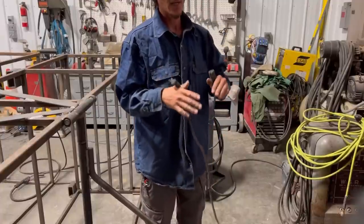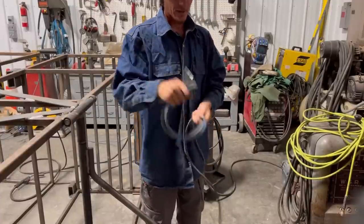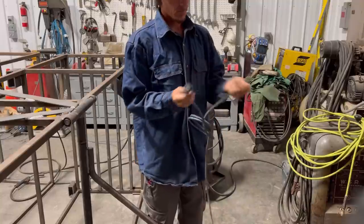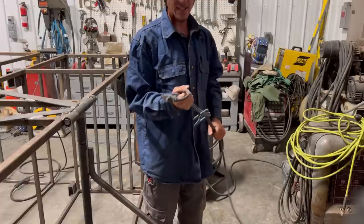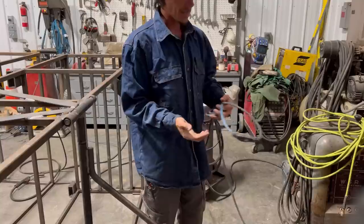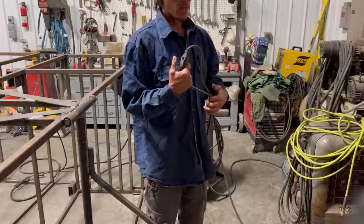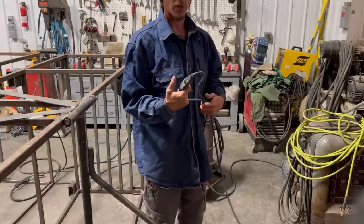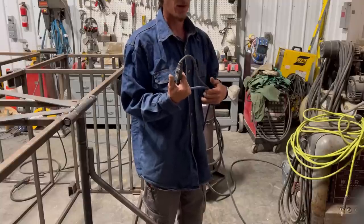A quick fabrication tip, especially if you're out in the field or if you're having to walk around with your grinder a lot — tie your grinder cord up. It's that simple. Just tie them together. I like this type of knot because it doesn't put any pressure on either of the plug heads. It does get caught on things occasionally — that's the disadvantage. But nothing worse than being a couple of stories up and your grinder comes unplugged, and then you've got to climb down just to plug it back in.